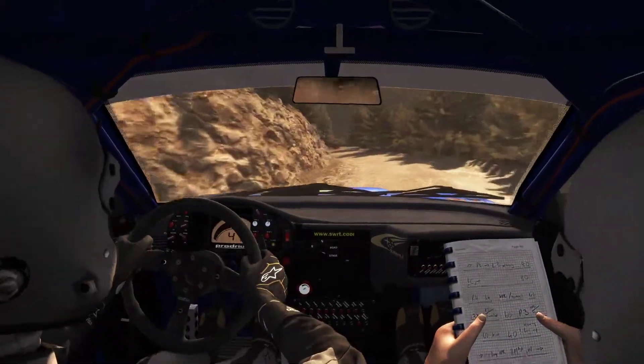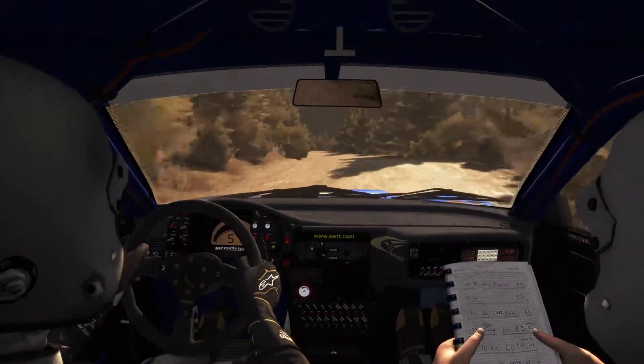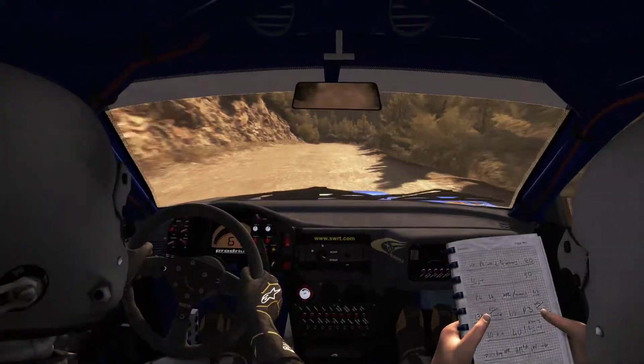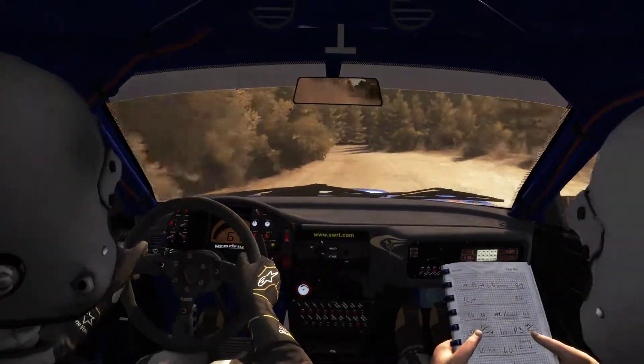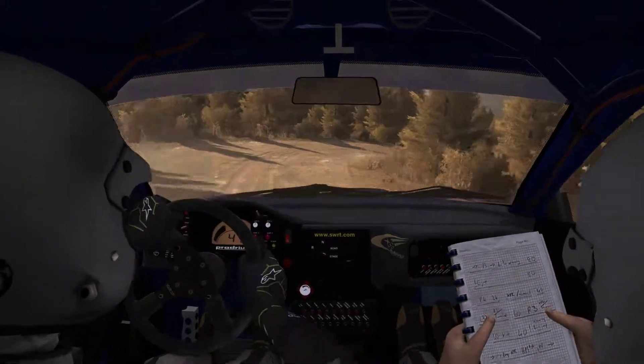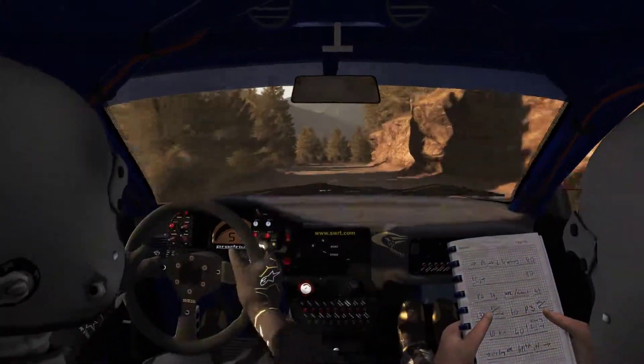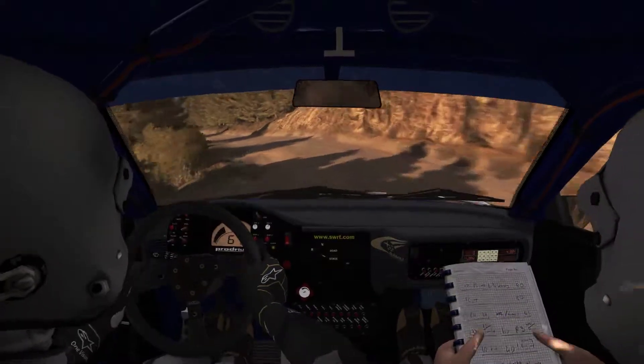Long and right 6, into keep left over small crest. 60, keep right over crest. Crest into right 1 continues for 100. 80, right 4 narrows.